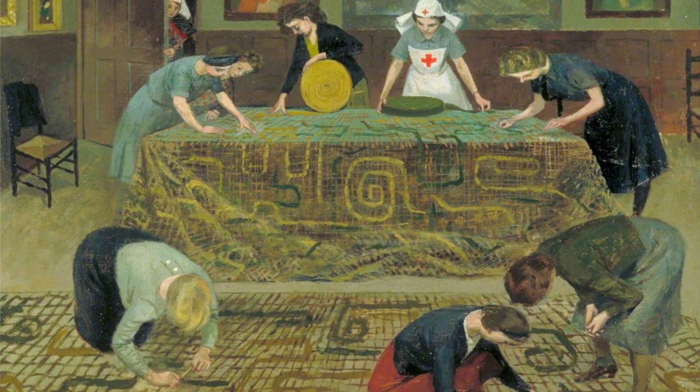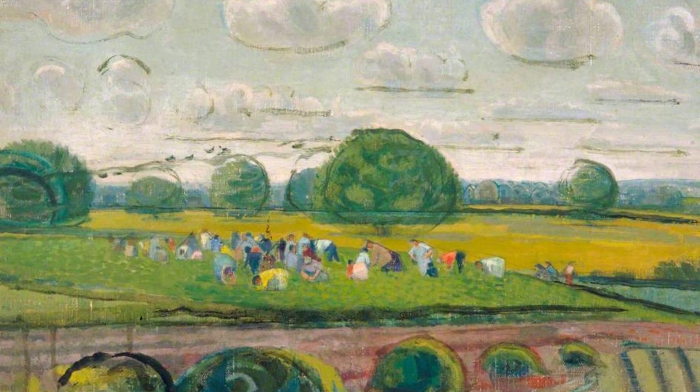Evelyn Mary Dunbar, a British artist, illustrator, and teacher, captured the contributions of women during World War II. Let's dive into her artworks.